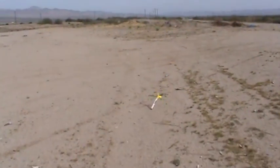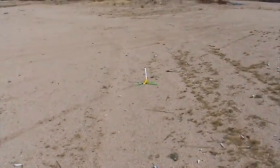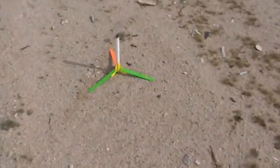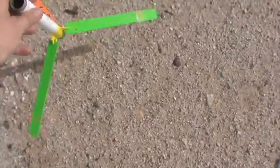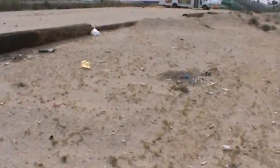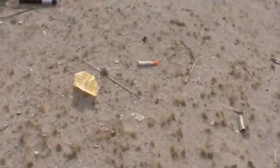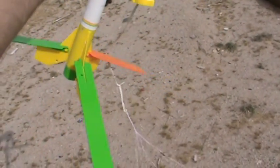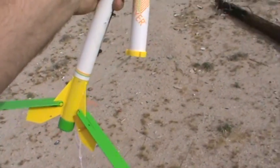Look at that! Success — it worked, there's the parachute. I just hope I got all that. Wow, that was cool. When it did a nose dive like that I kind of got a little scared, but there it is. So there you have it — the Flip Flyer.